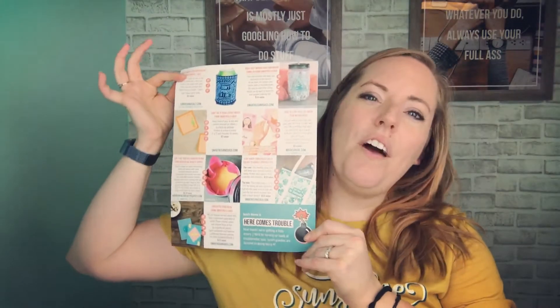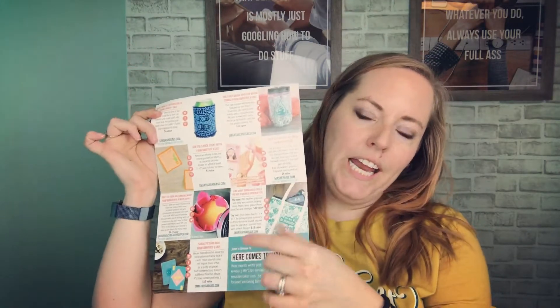So every month you get your little booklet that tells you the theme. This month it's Girls Just Want to Have Sun. And then it has all the items inside, tells you what you're getting, who it's from. Every now and then we get a special coupon code for you, care instructions, stuff like that.